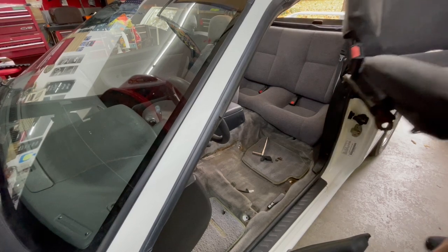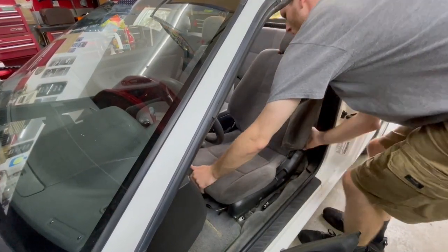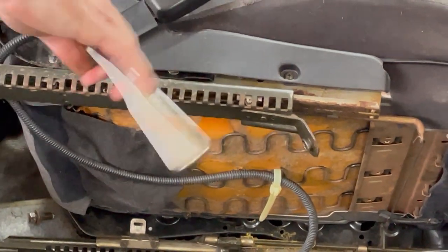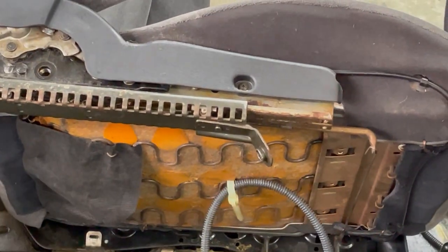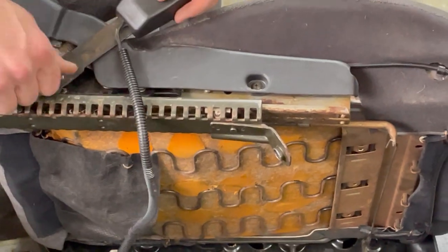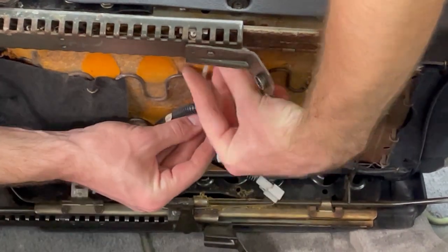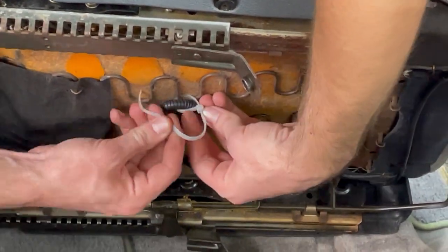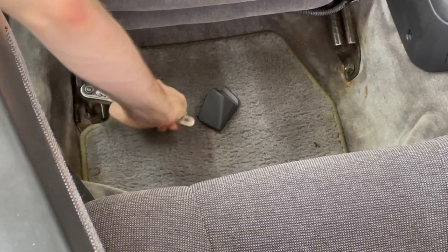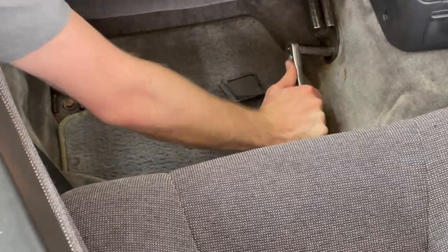I chose to go with a set of S14 seats, and while these are a direct fit you'll need to swap out the seat belt buckles with your original S13 ones. Once you have that swapped out it's pretty much just the reverse of taking out the old seat. Plug in the seat belt connector and reinstall the 4 bolts holding it in.